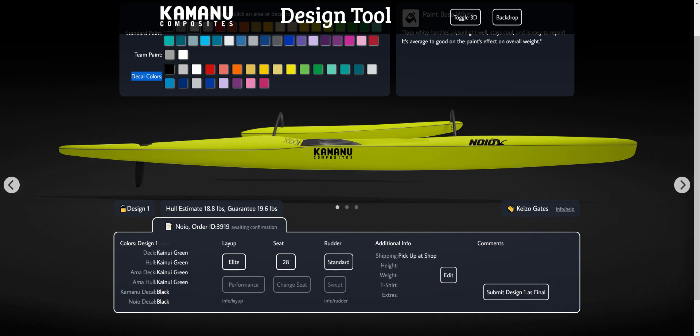Down here is the actual confirmation — this is what you're potentially getting. There are some other choices like layup, seat, rudder, some extra information, and then any glass comments. And then the submit button is down here. That's what you press when you're all decided and ready to go — that'll email us and tell us this is ready to build.